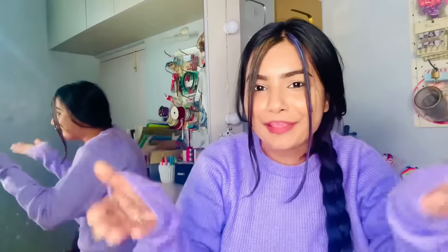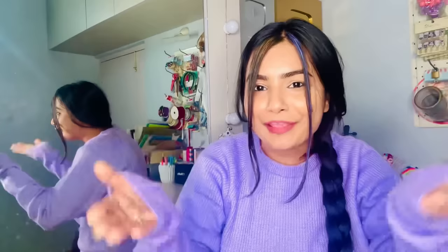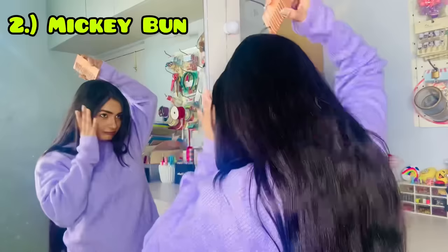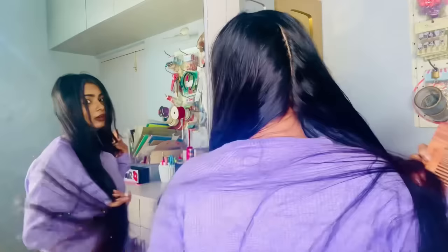Next I'm going to make two cute buns — the double bun style, which is my profile picture. We have to divide the hair into two sections. If you're doing it yourself, it always comes out a little zigzag. Straight is very difficult.